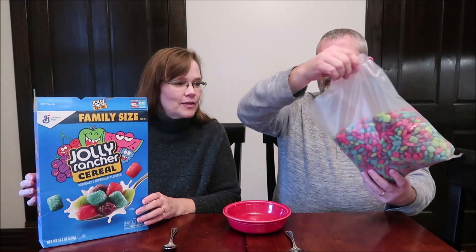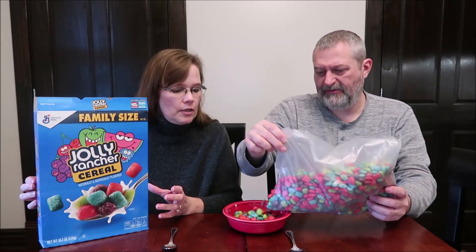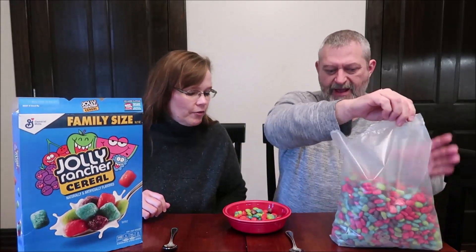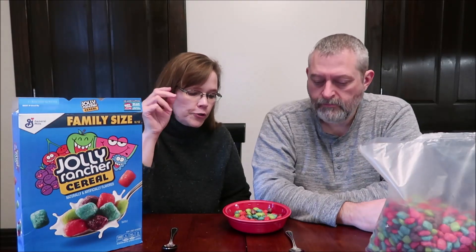It does smell kind of strange because it smells like different things mixed together. Should we try each flavor? I don't know if they're going to be different or not. Let's try a red one first. You have red, blue, purple, and green.